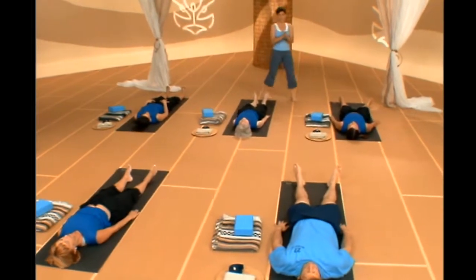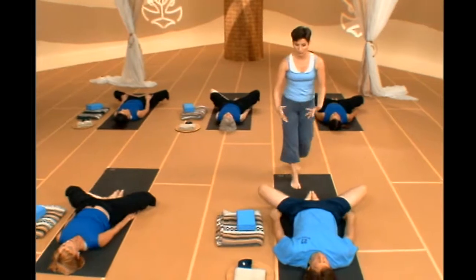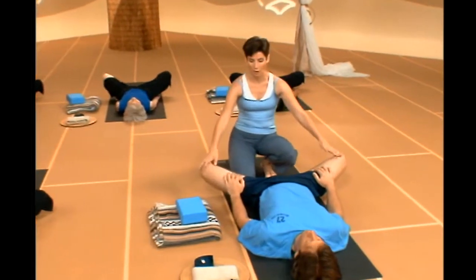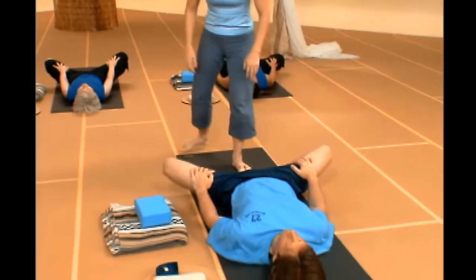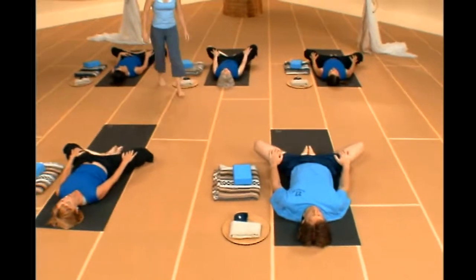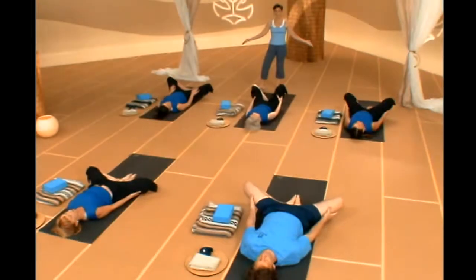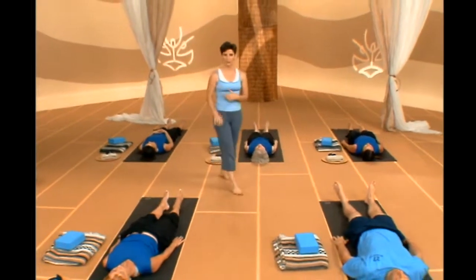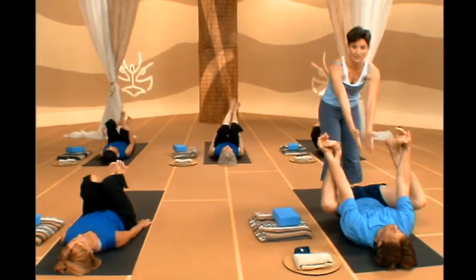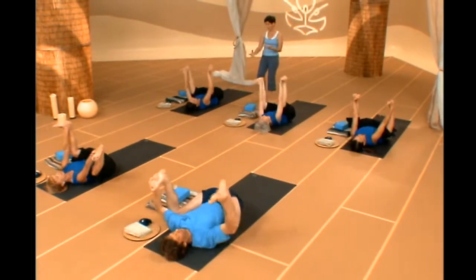If you want to continue with hips, drop your feet bottoms together and float into Supta Baddha Konasana — laying down butterfly. You can drop your hands to the insides of your thighs or knees and let the weight of your arms allow you to fall a little further into the pose. Sweep your hands underneath your knees, use the strength of your arms to bring your legs back together, straighten up and shake that out. Let's do a little Happy Baby to release through those hips — bend your knees, pull them in toward your chest, bring your arms on the inside of your legs, ankles above knees, hook your feet, and rock side to side gently.